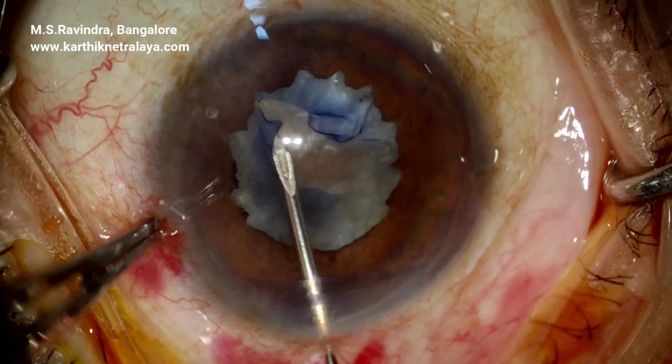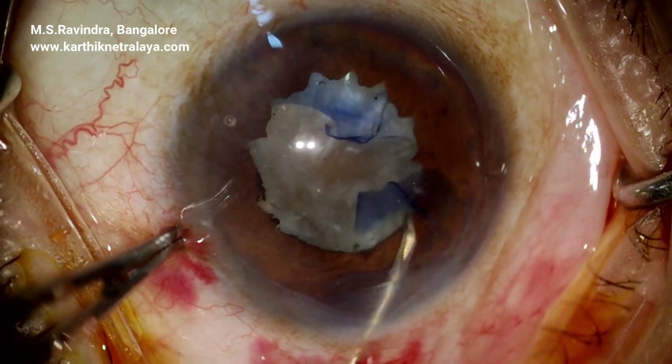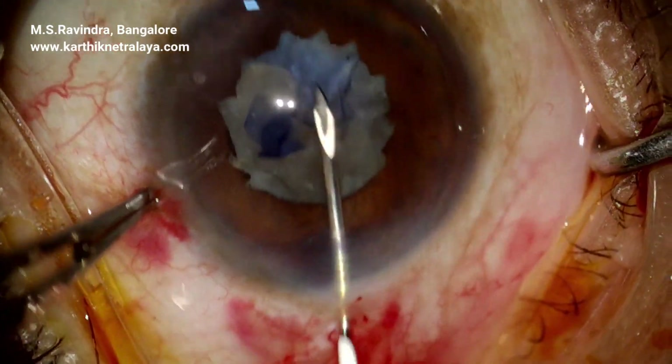Rhexis is initiated but the fibrotic band prevents it from continuing. A new rhexis is started a little beyond the fibrotic band and brought up to the earlier incision.